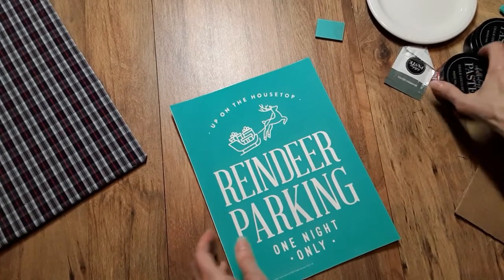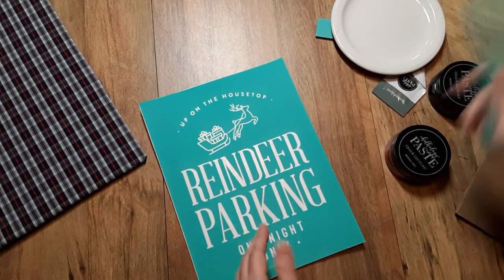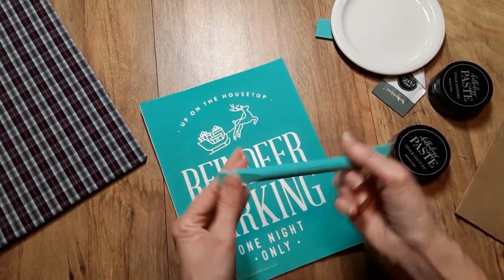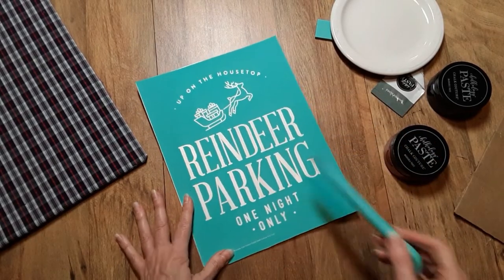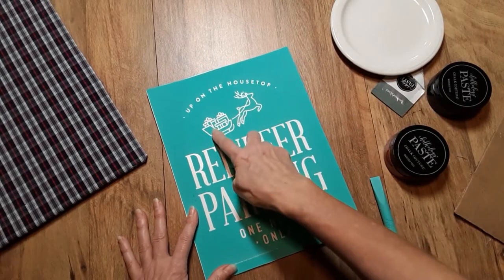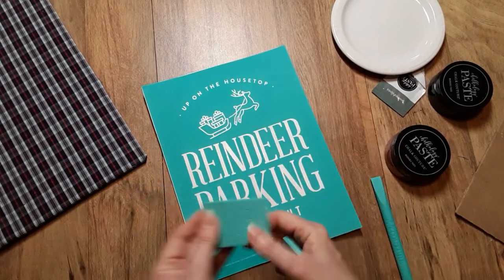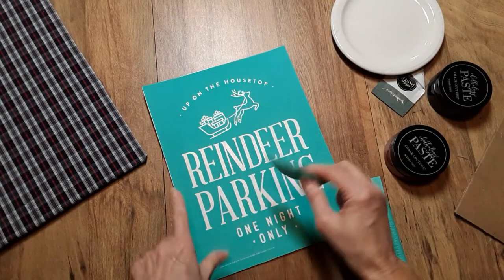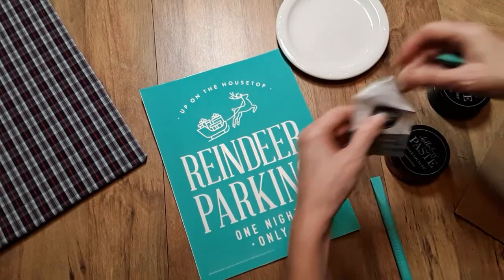What I'm going to do now is use the multi-tool in some areas — for the "One Night Only" part — and the mini squeegee for the sled and reindeer in silver, and the small squeegee for the Reindeer Parking section. I'm going to go ahead and get started.